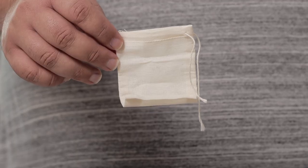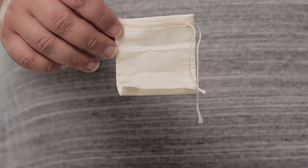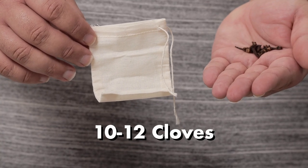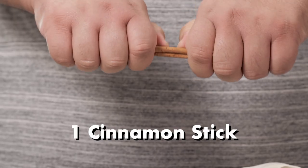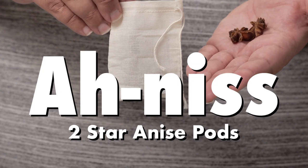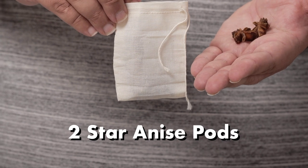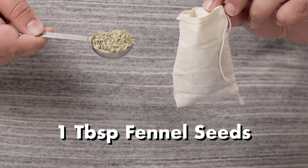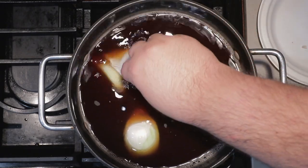What's in the spice bag? You'll need a spice bag — purchase link in the description. You'll need 10 to 12 cloves, one cinnamon stick snapped in half so it fits inside the bag, two star anise pods, two bay leaves, and a tablespoon of fennel seeds. This is what's going to make our pho broth.